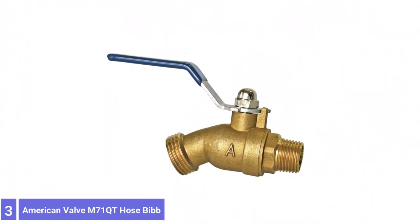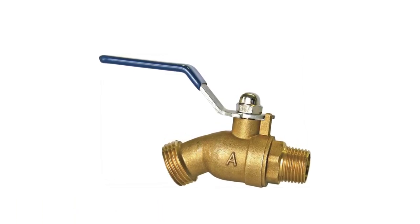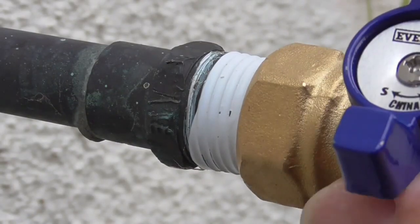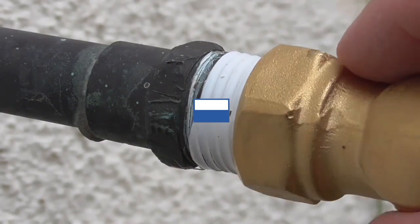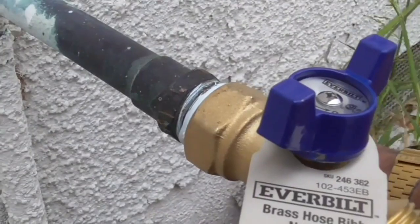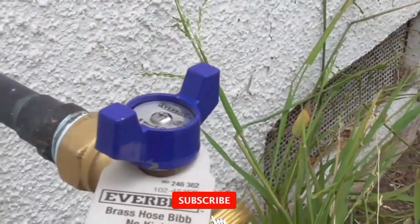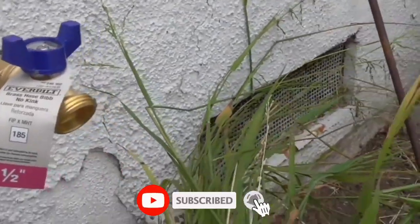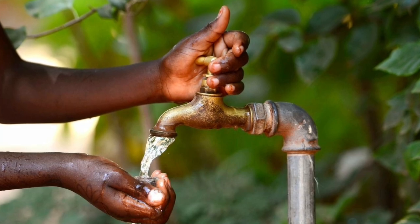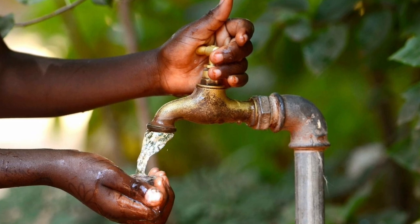Number 3: American Valve M71QT Hose Bib. A ball valve style makes this hose bib from American Valve easy to operate. Its large handle enables the user to fully close or open the valve with a single quarter-turn twist, making it a good choice for valves attached to a garden hose with a sprayer. Note that it does not regulate water pressure like compression-style faucets. It comes in 3/4-inch and 1/2-inch sizes, and its slight downward angle suits it well for garden hose attachments. A retaining nut above the handle is removable for maintenance.